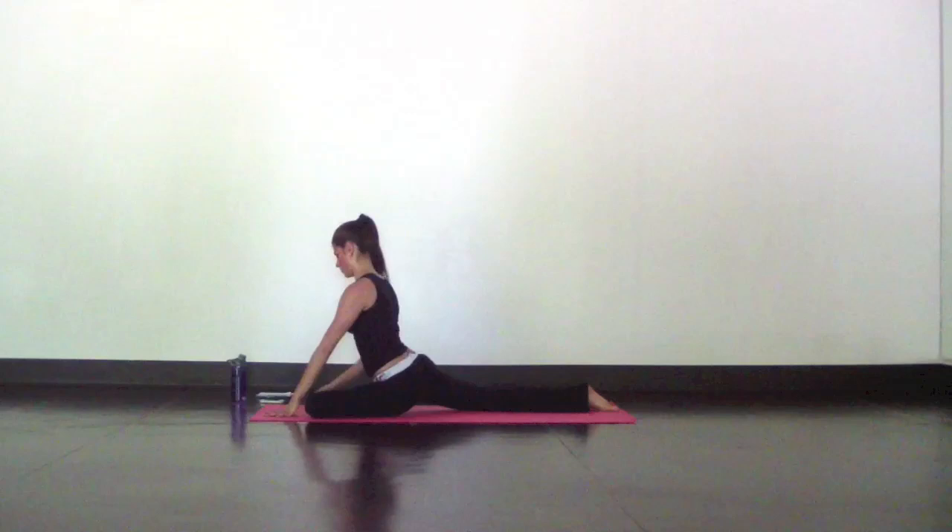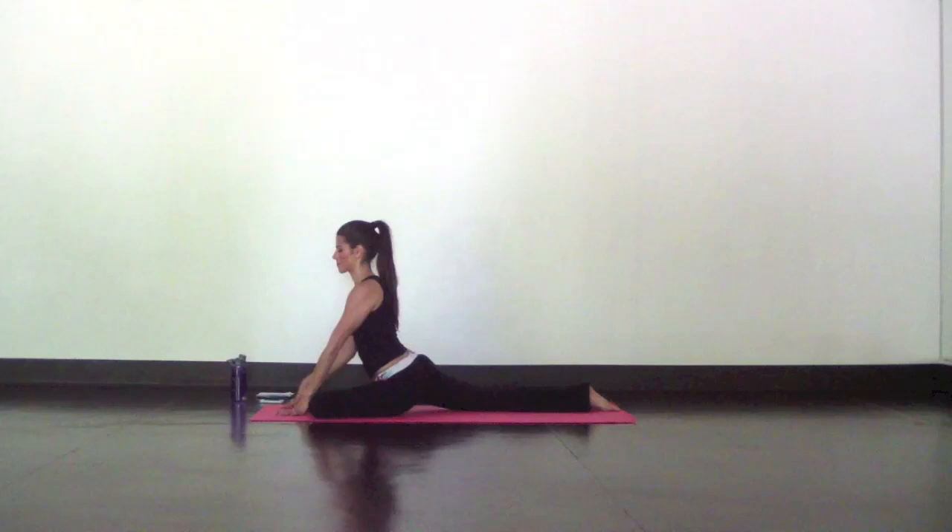Inhale, reach your left leg high. Exhale, half pigeon. Set it up so your hips are square, toes flexing back, and take your time as you completely surrender for a few of your deepest and slowest breaths.